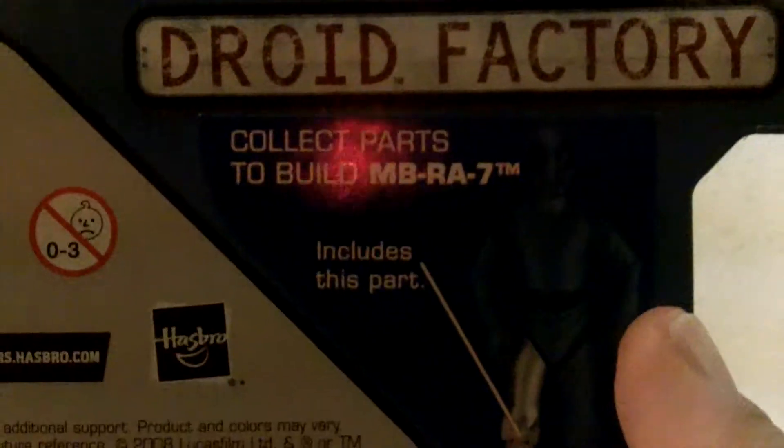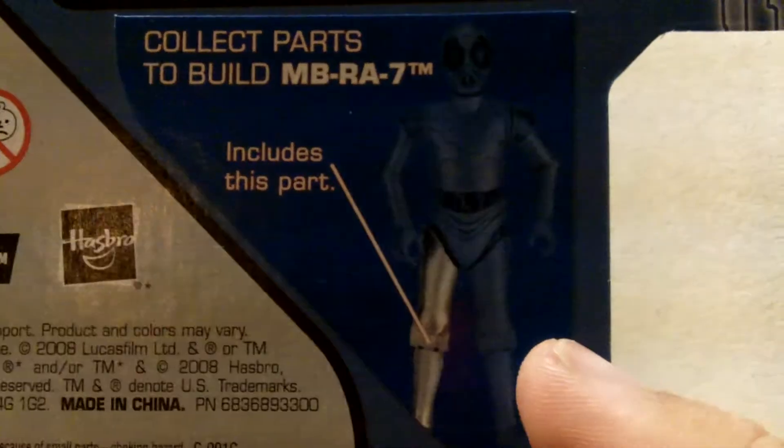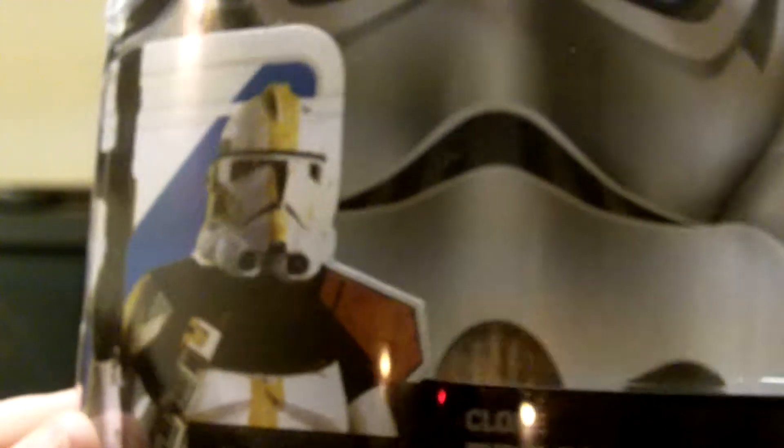This is a Droid Factory product. It comes with the right leg of an MBRA-7, which we'll go over in a little bit. And there are some other toys in the line. I got this guy in a two-for-one pack at Walmart, who came with the Han Solo review that you've already seen.